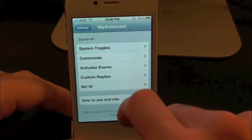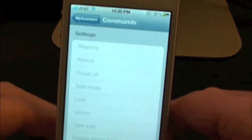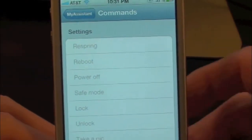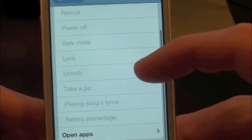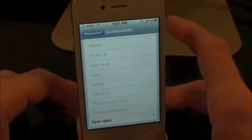Let's go ahead and try out some other things and go into Commands. Inside of here you guys can actually respring, reboot, power off, go into safe mode, lock, unlock. You can take a picture, play songs — you can do a whole bunch of different stuff in here guys. It's really cool.